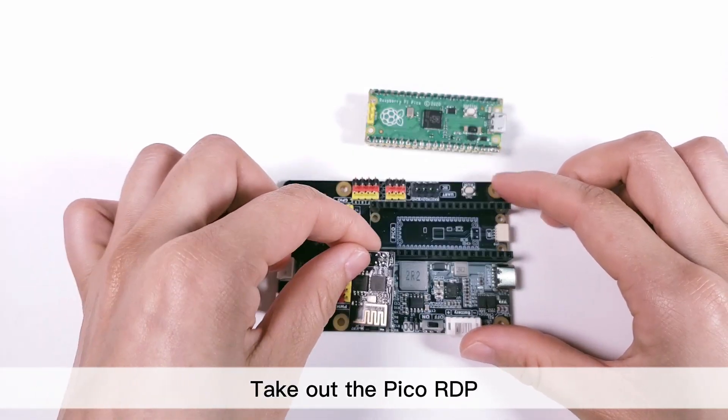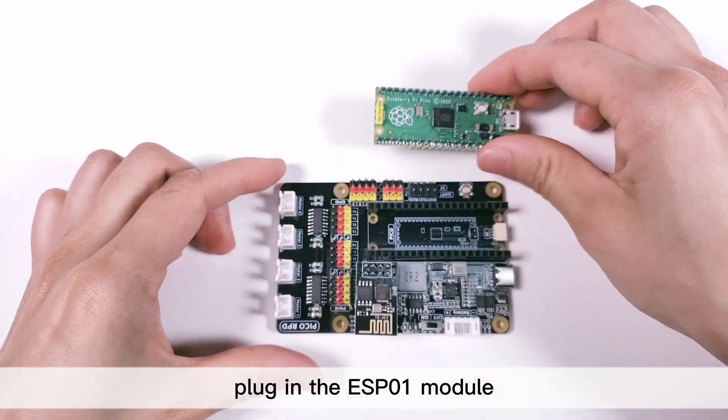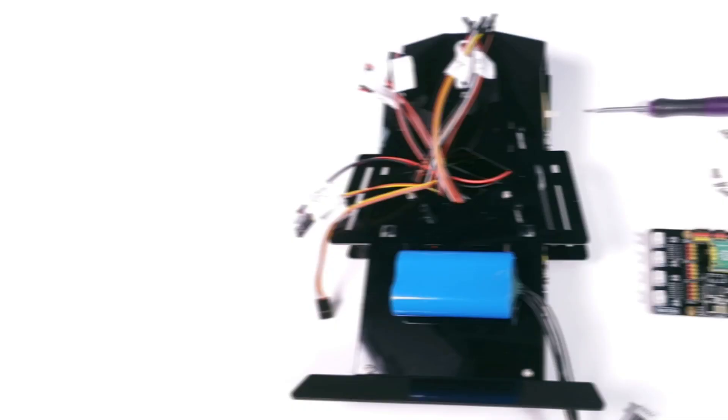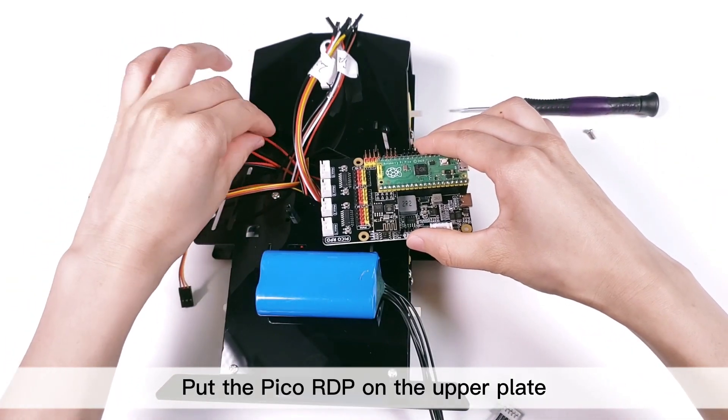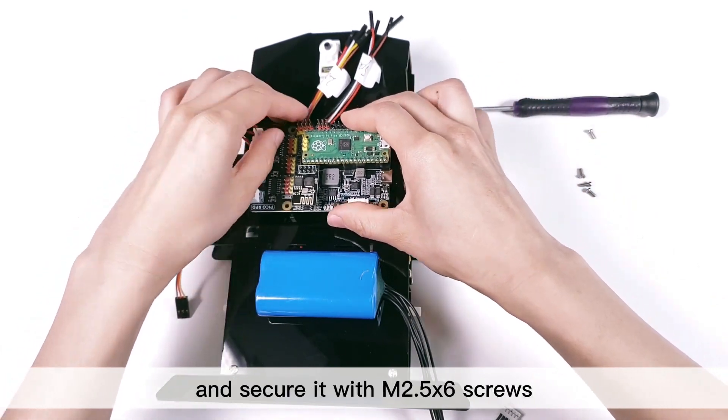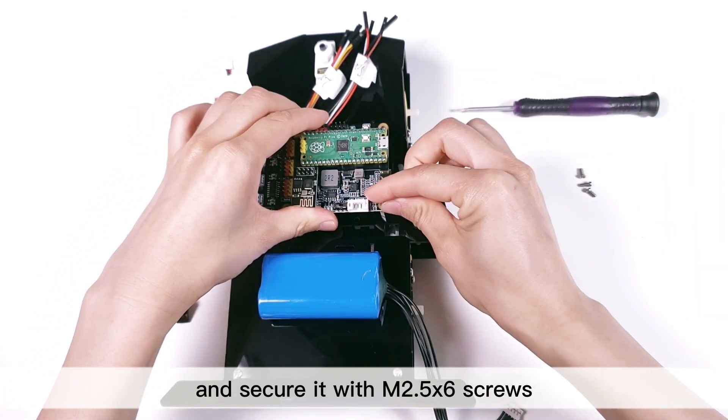Take out the Pico RDP. Plug in the ESP01 module and the Raspberry Pi Pico. Put the Pico RDP on the upper plate with the USB ports on the right side and secure it with M2.5 by 6 screws.